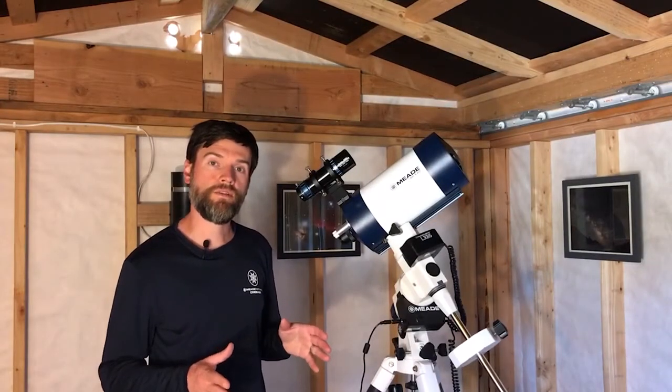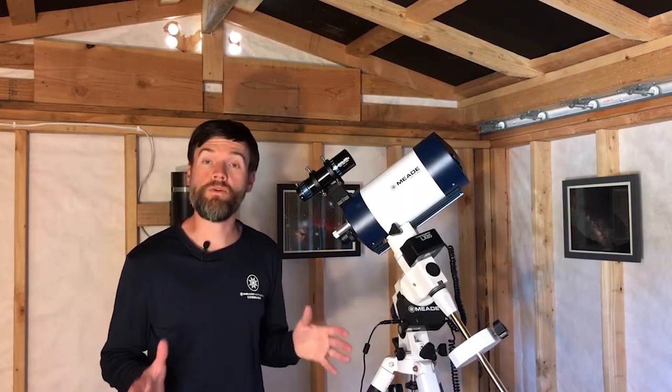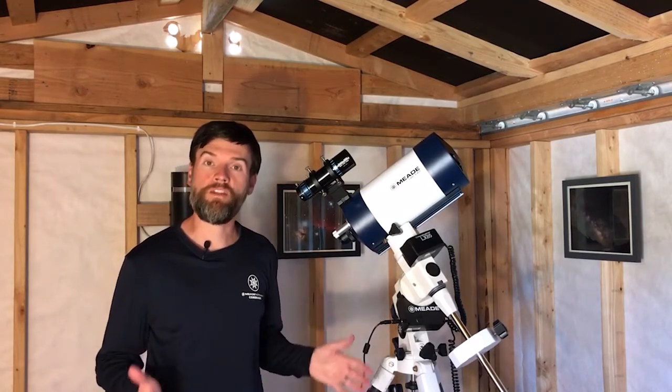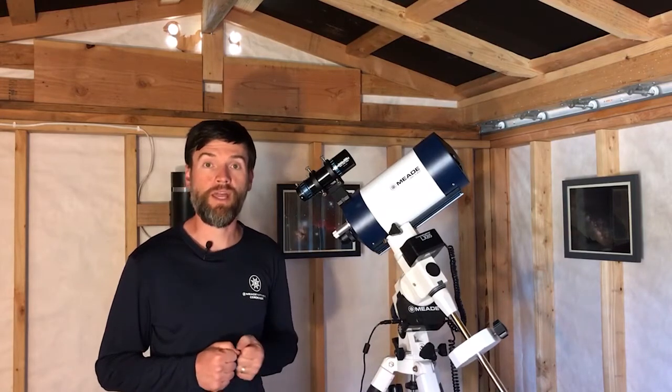Those are a couple different ways to attach your DSLR or CMOS camera directly to the telescope for prime focus astrophotography, great for deep sky work. But what about higher power applications, especially if you want to photograph the planets?